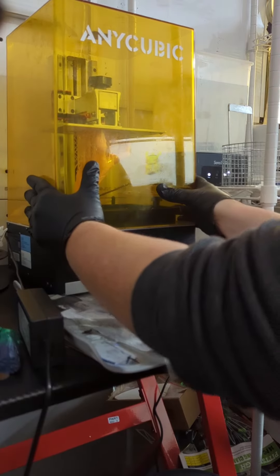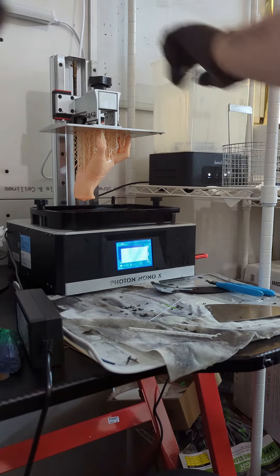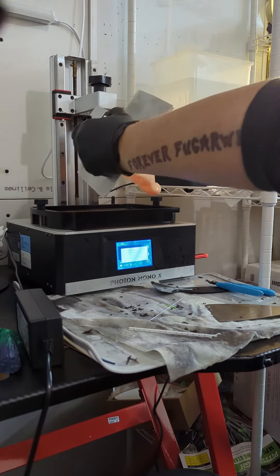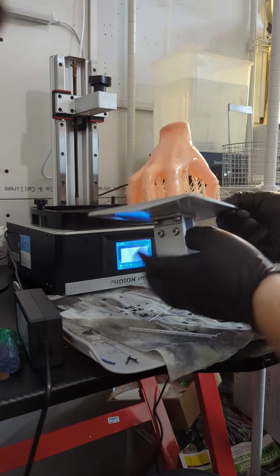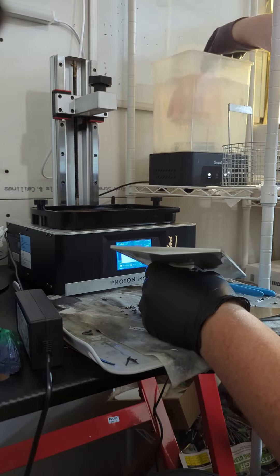Yesterday's thing came out so great, I decided to run another one last night. Let's go ahead and get it off the resin machine here. Pop the lid, pull the build plate, and drain any of the extra resin back into the vat so that we can make at least one more of these guys.